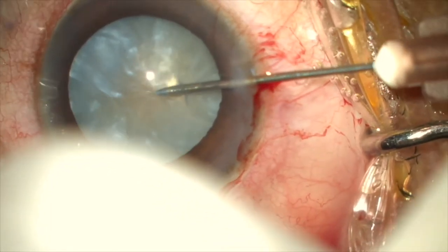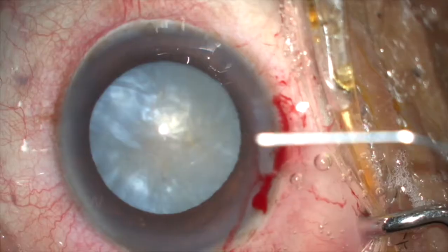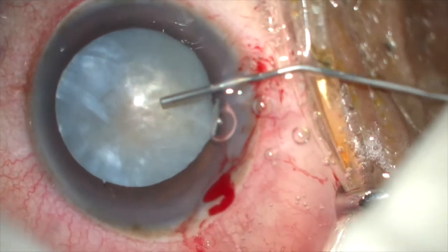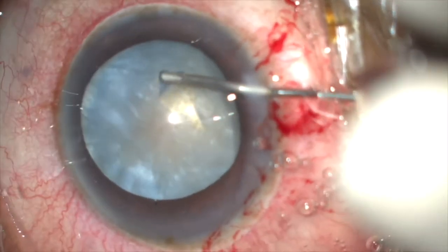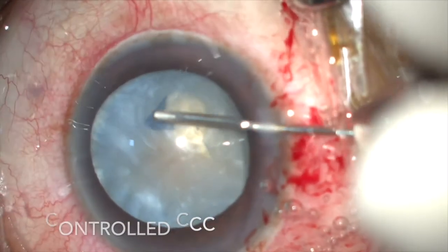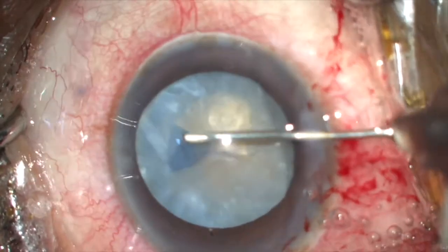Once you aspirate the liquefied cortex, try to tap the lens so that fluid trapped beneath the nucleus comes out anteriorly. Once the aspiration is done, the nucleus and the anterior lens capsule behave like any other cataract, helping us to get the desired size and shape of the rhexis.